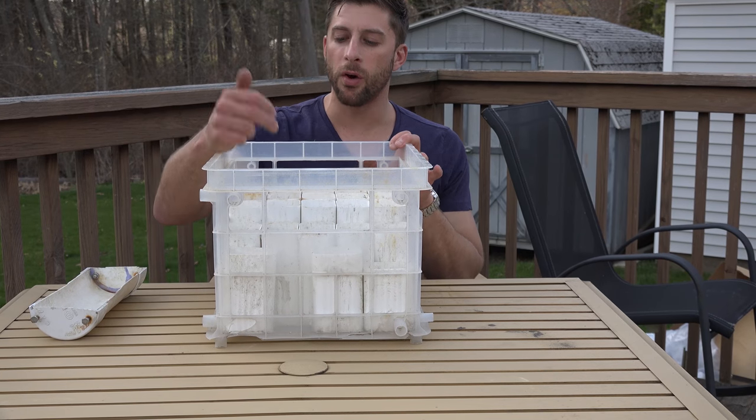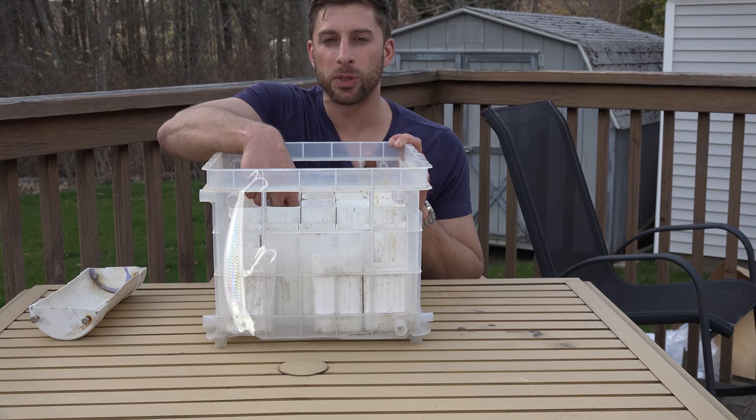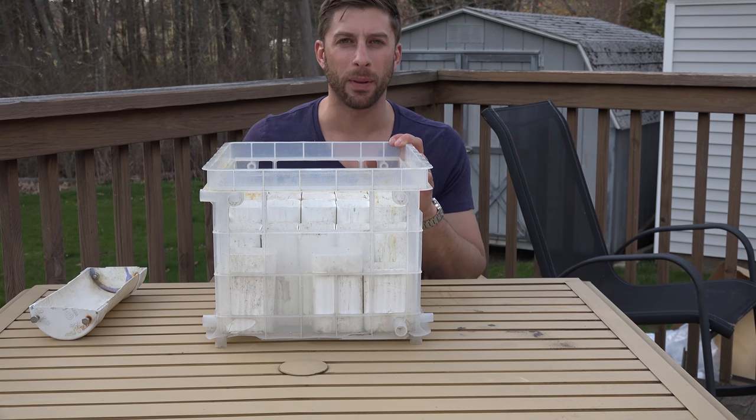With all the plugs, they always go head down, because if you put them tail down the hook could catch — if there's any space between the bottom of the gutter pipe and the crate it could catch under there and it's a big pain because you won't be able to pull up.